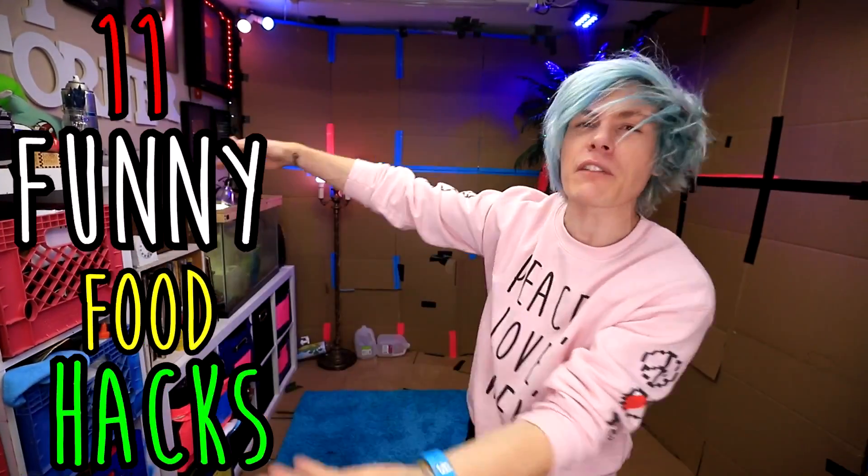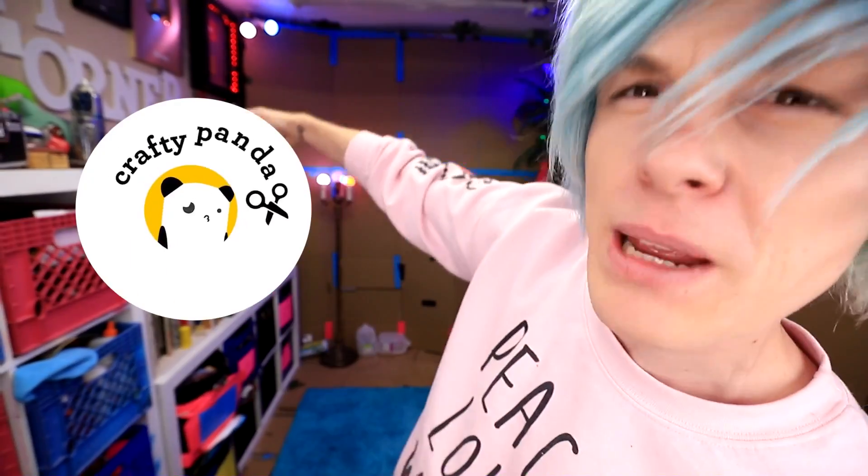Hey guys, how you doing? My name is Robby and today we're gonna be trying 11 funny food hacks by Crafty Panda. Let's do this.